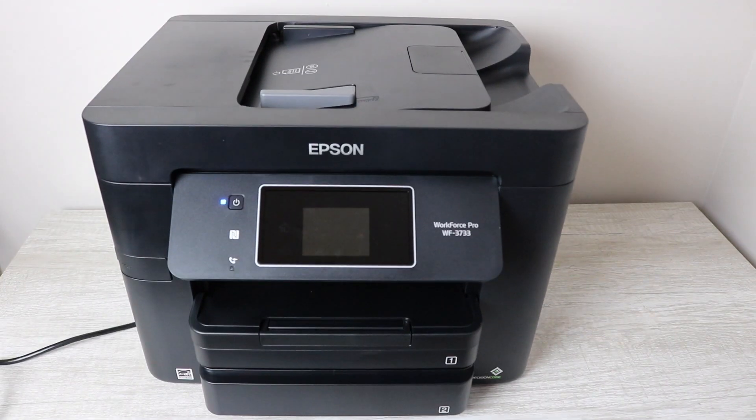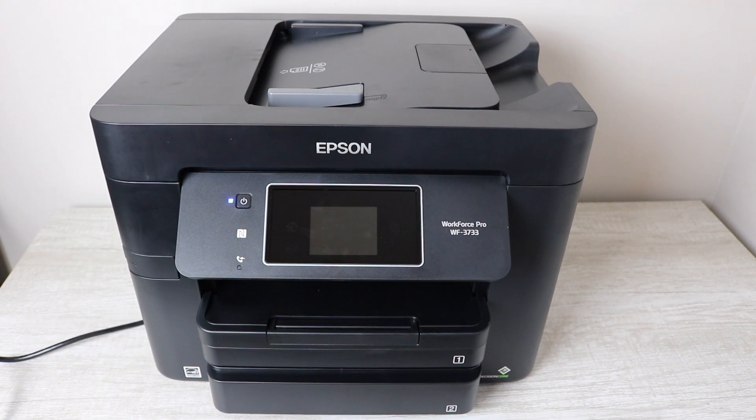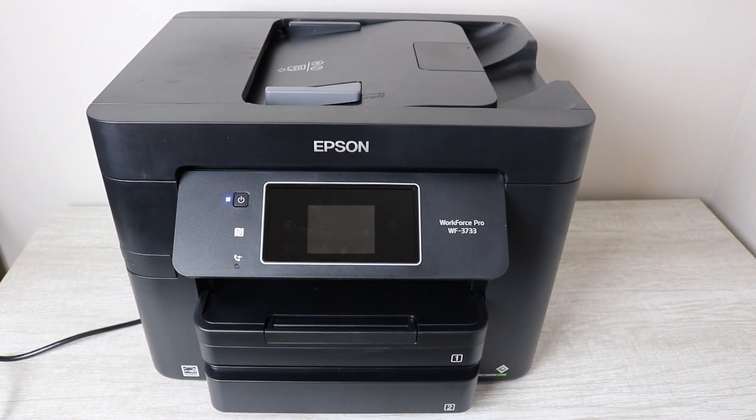Hey YouTube, what is going on? Brandon here with another printer video. Today I'm basically going to be going through and showing you how to download the Epson iPrint app, give you some background information, and show you what the app actually has to offer and how functional it really is for printing with this printer.